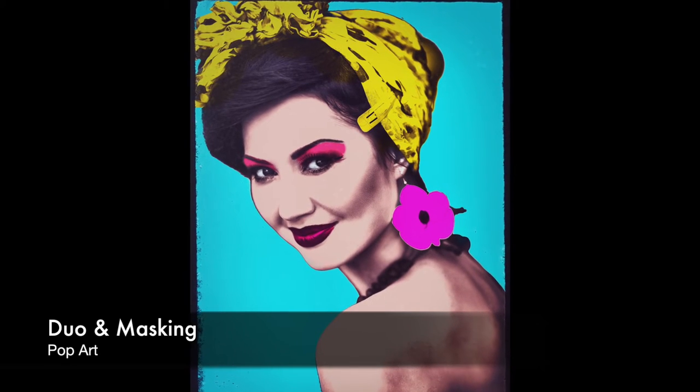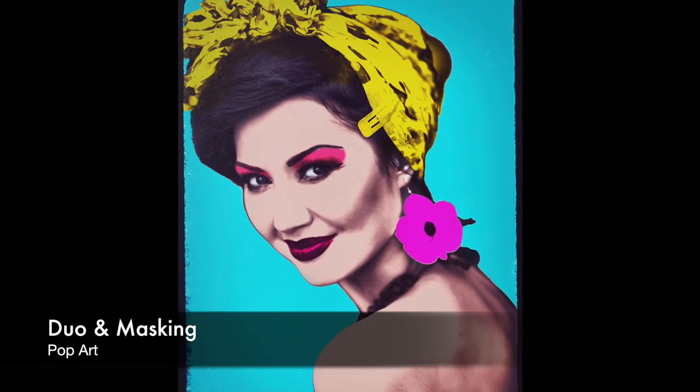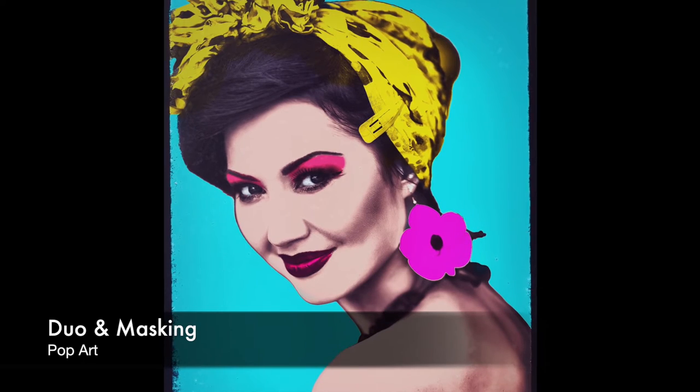In this tutorial, we're teaching you how to use the Duo tool to create a fun pop art image. Let's begin!